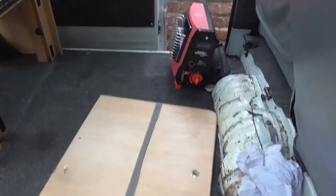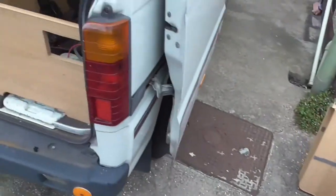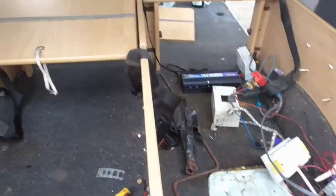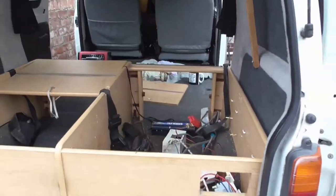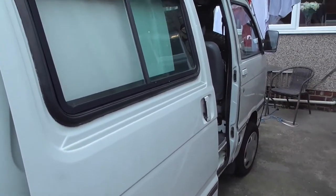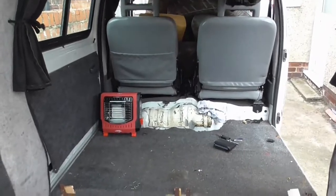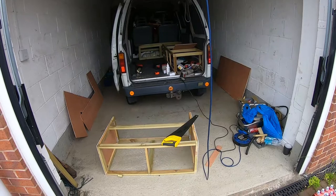Just starting to strip this down. Got the batteries out, got the seat units out, all the bits of wood, cushions — just all this box framework pulled out. And put the fresh one in.